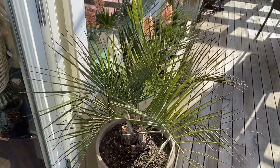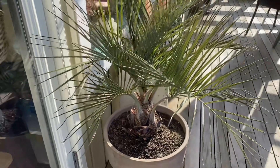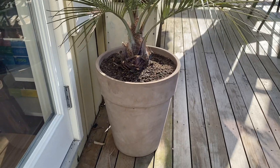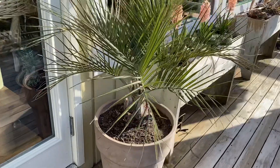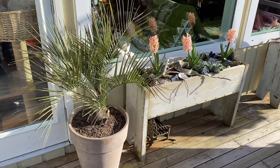The Butia odorata, sometimes known as Butia capitata — they do quite well in pots when they're small. I kind of like these terracotta pots I got recently from Canadian Tire; they look quite nice with the palms.